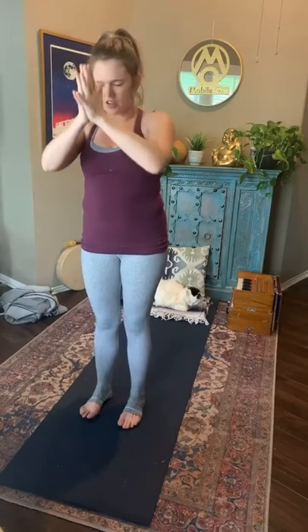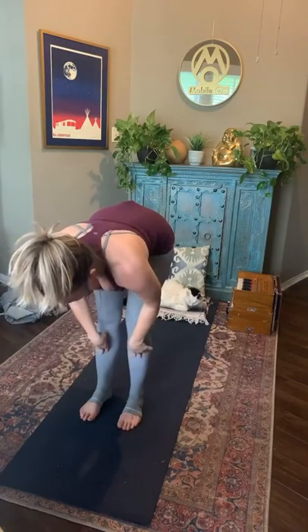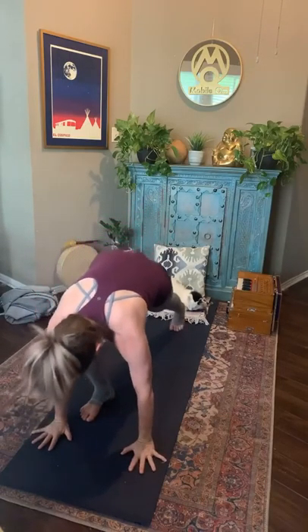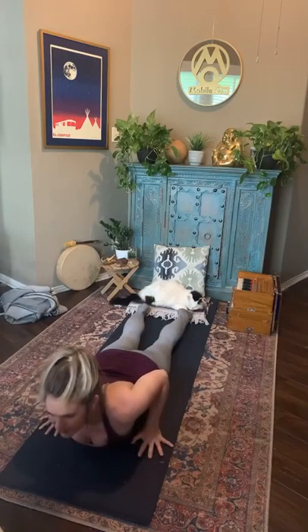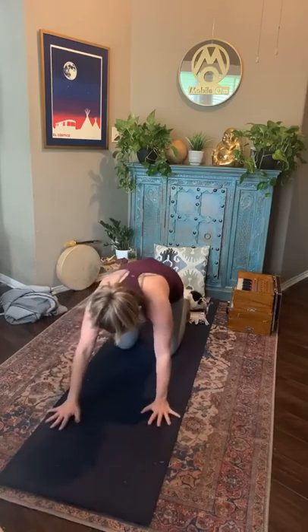Exhale, bring the palms together in front of your heart. Inhale — root to rise, fingers high. Exhale, fold it all the way down. Halfway lift, finding that flat spine, heart reaching long. Palms towards the earth, step it back, feet meet — or knees meet the mat — and then lower on the same breath, all the way to the belly. Find your cobra pose. Exhale, lower. Downward facing dog — lift your hips up and take them back.